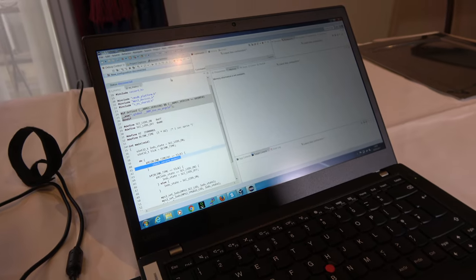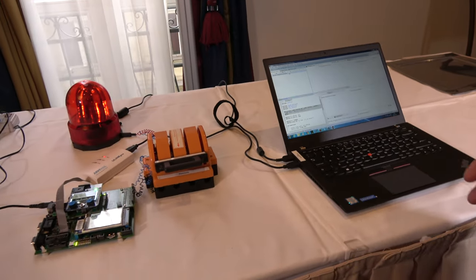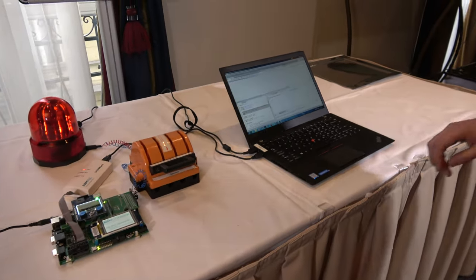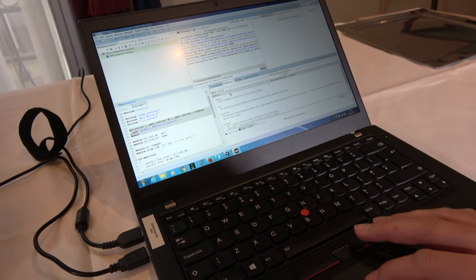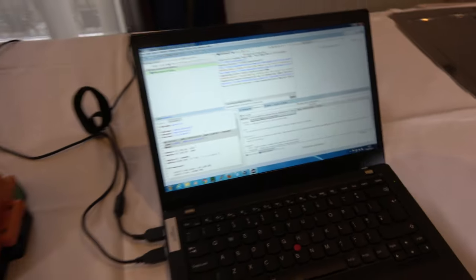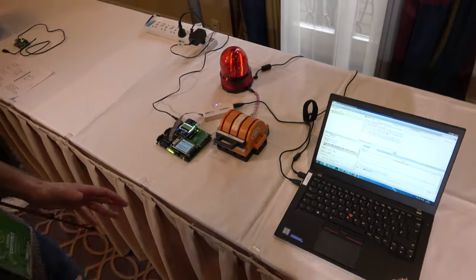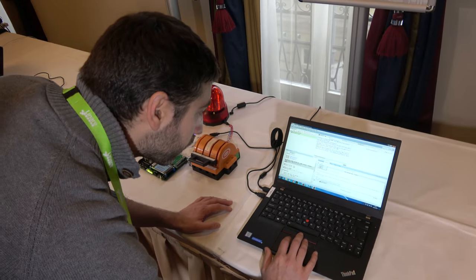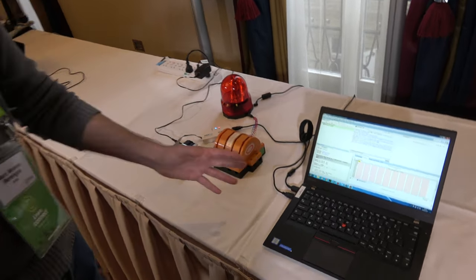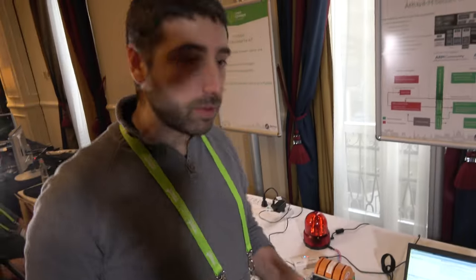This is DS5, connected directly to our board. We are going to try to access the address where we are storing the secret code. Attempting to read it — we are not able to see anything. It's empty, because it's secure. So now it is in secure mode.